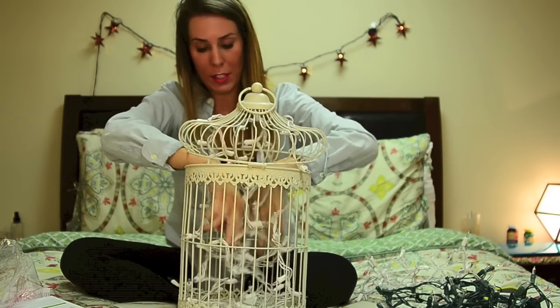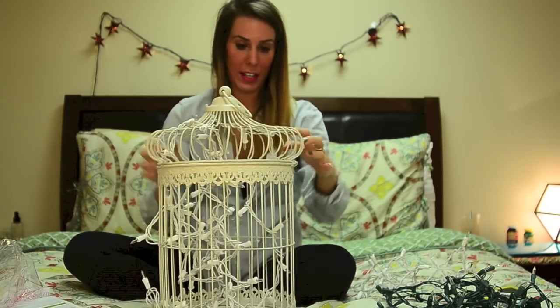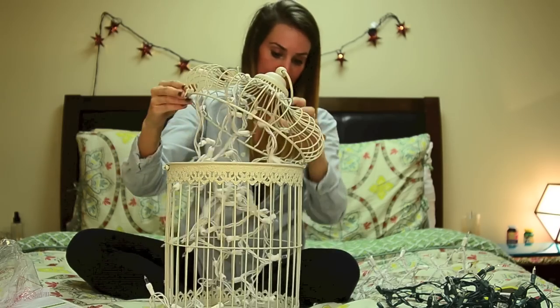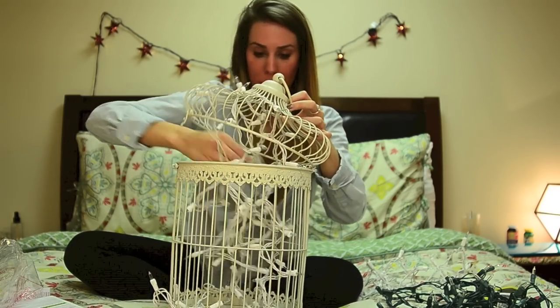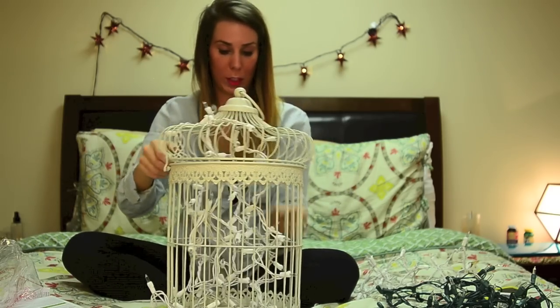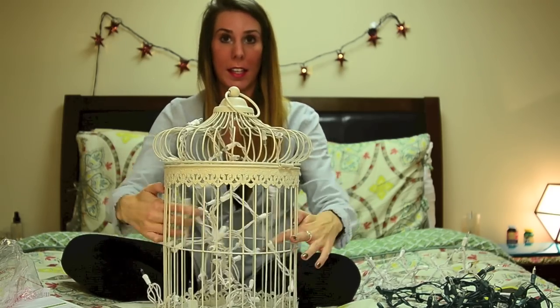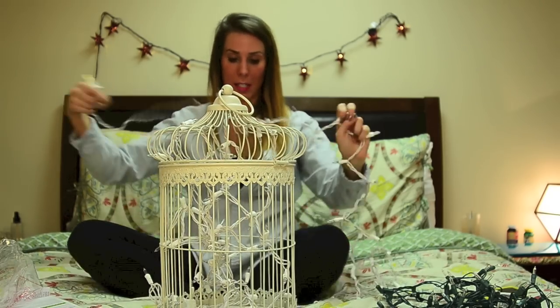Now I just want to kind of adjust the wires and how they're hanging inside — just like that. You can see all of my wires. Now I'm going to plug this in and test it out.